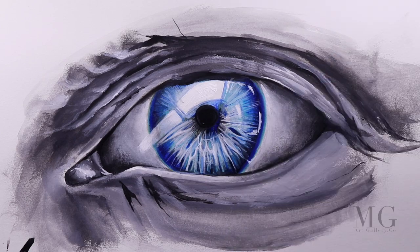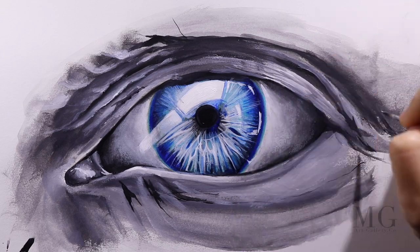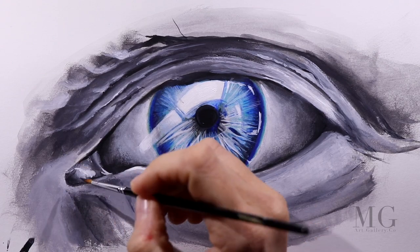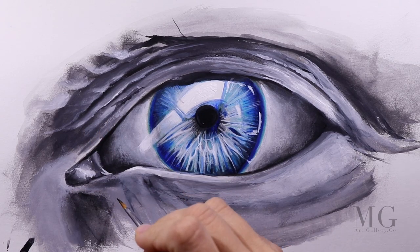On the upper lid, I will apply another layer of white and I am increasing the opacity. I also create a bigger contrast with the inner corner of the eye, which is black.